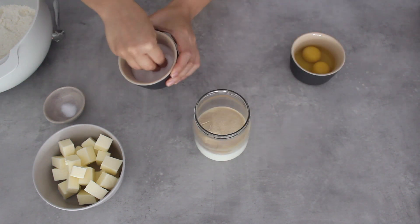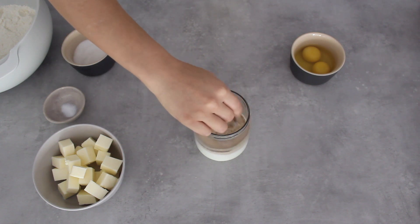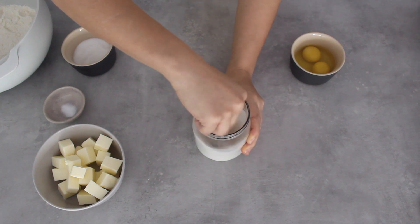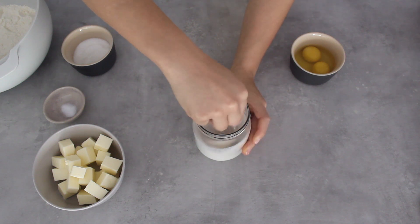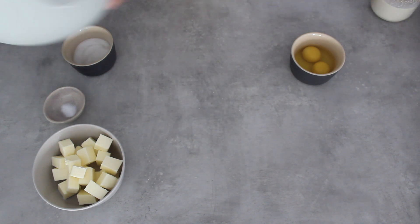Mix it all together and leave it for about 10 minutes. When it has a lovely frothy layer on top, you know it's ready to use — that is how you check your yeast is working. I recommend doing this whenever you're making any yeasted product.